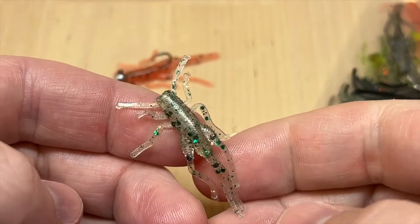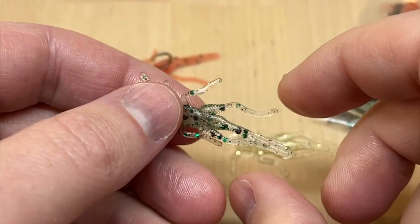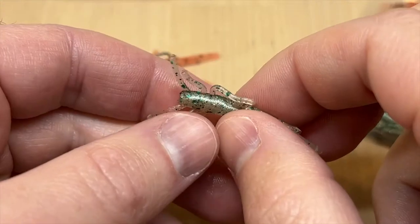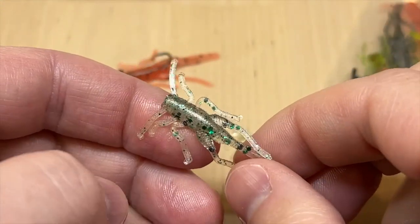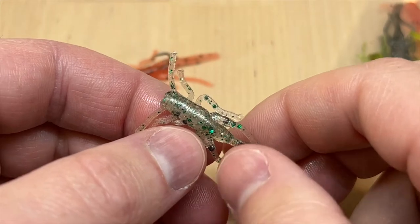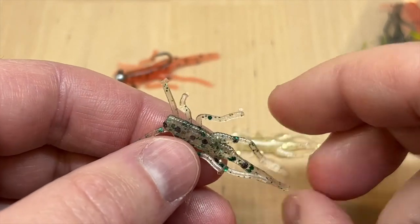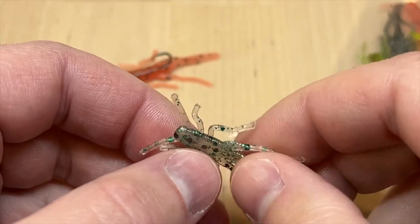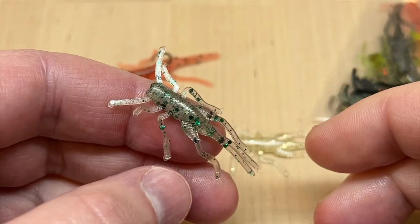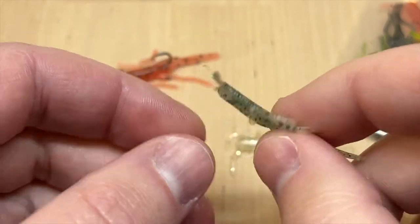Let's take a look at our cricket — we make these in a lot of different fishy colors. This bait is one and three-eighths inches long in total length; the body is about five-eighths inches long. These are a great alternative to using live crickets, just because there's a lot less fuss and they're really easy for kids to use as well.